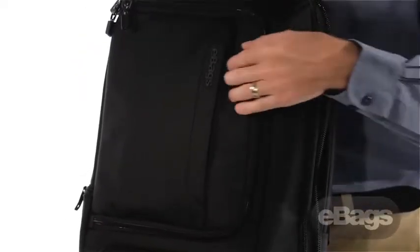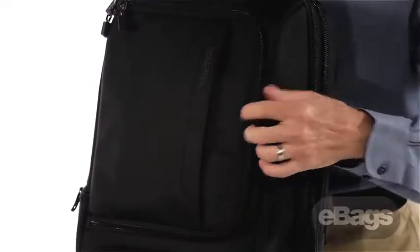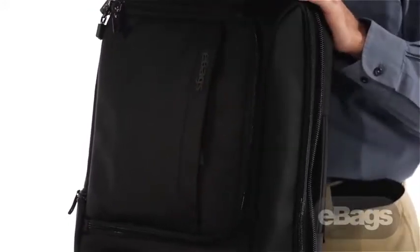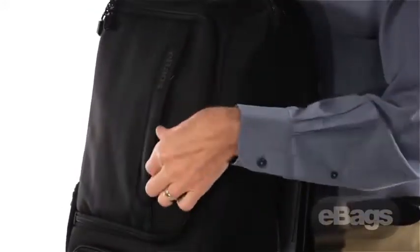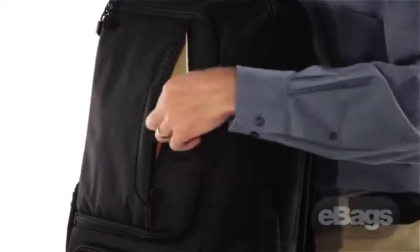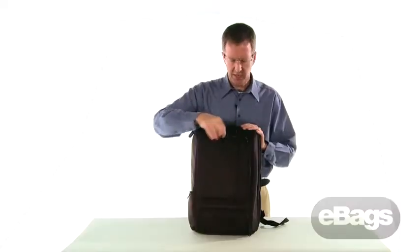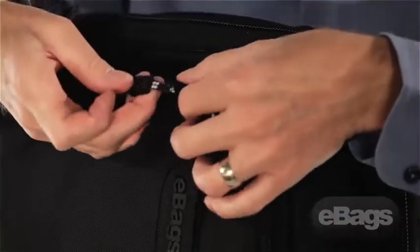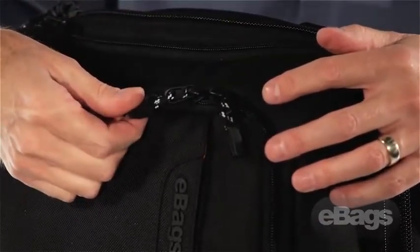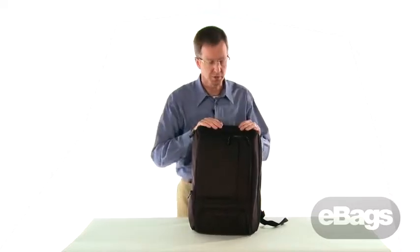Starting at the front, a traditional feature on TLS is our Vertical Zip Napoleon Pocket. We're using a locking apparel zipper so that this will not walk open no matter how far you're going down the concourse. This is a great place to put your boarding passes, passport, foreign currency, or any paperwork you need quick access to. We've got double zipper pulls with a little photoreflective cording for nighttime safety. We're using YKK RC zippers throughout the entire bag — the most durable zipper on the market.